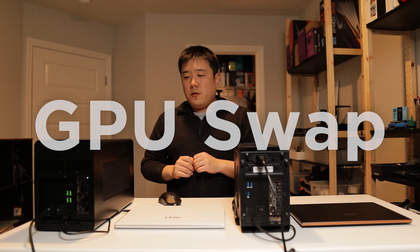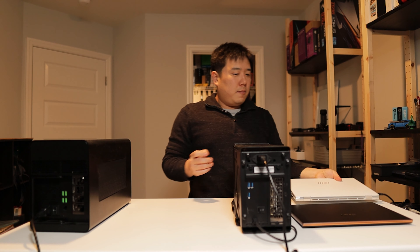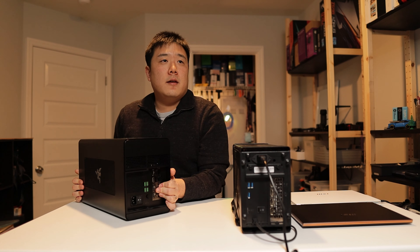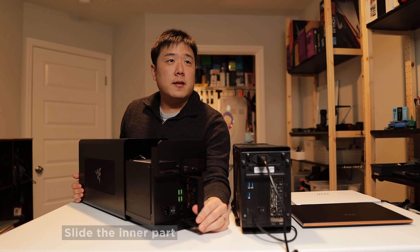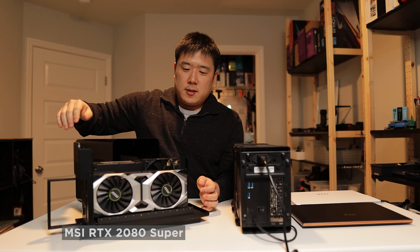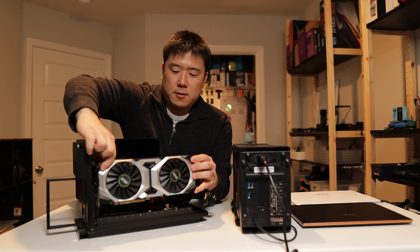To swap out both graphics cards, starting with the Razer Core X — it is really easy. Just unplug this cable here, move the laptop out of the way, and also unplug the power. This unit is just by itself and there's a handle here which you just pull and then slide things out. Once the graphics card is actually out like so, there is just one thumb screw — then pull out the graphics card. That easy.